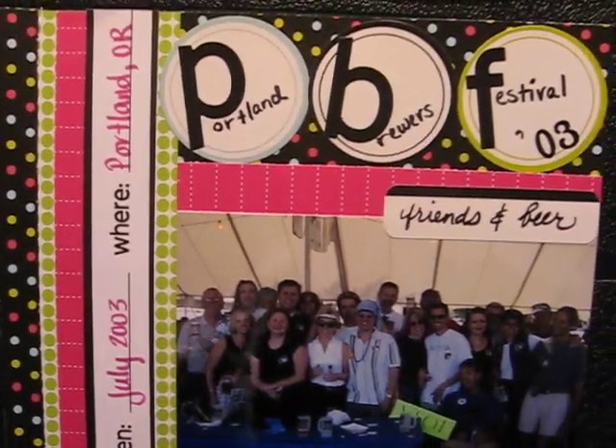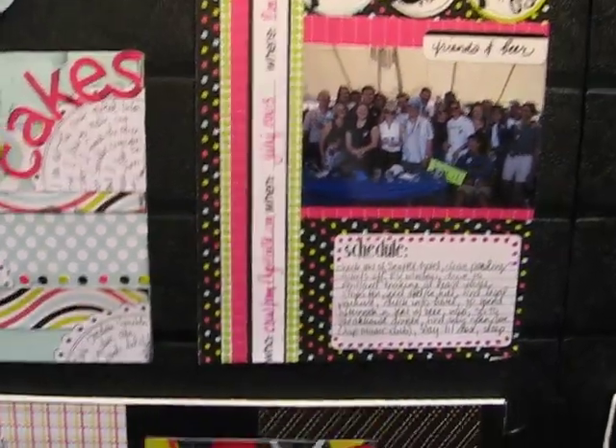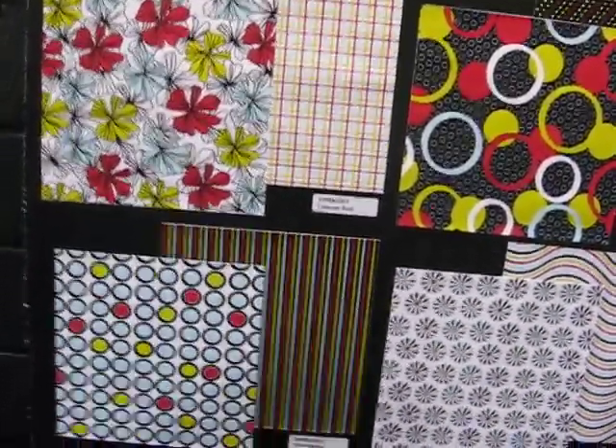This one's fun too — that little Swiss dot in the background. That's one of these new candy cane papers and it is H.O.T. hot. Look at those flowers. Yummy!